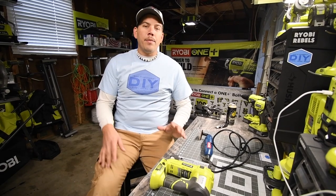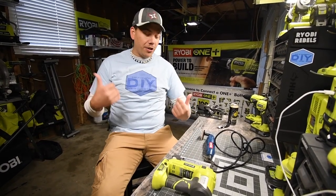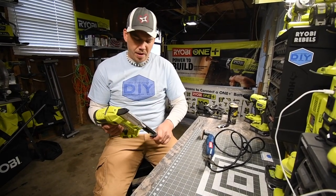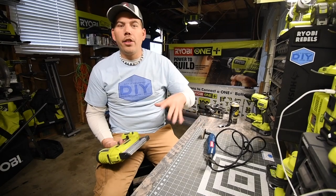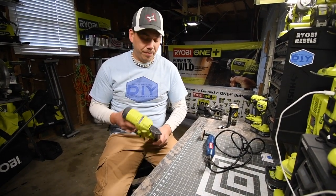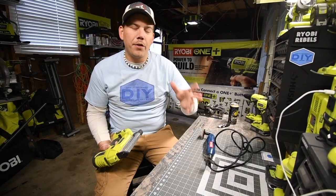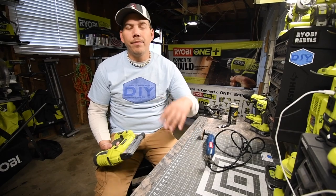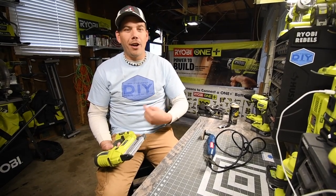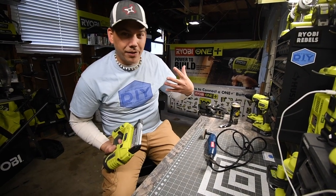Receiving these items was a complete surprise to me. I like the shirt — the shirt's good. I support Dad It Yourself. I saw his YouTube channel, shared it, and he's all about Ryobi as well. So if you want to binge watch more Ryobi, check out Dad It Yourself. I love the name — do it yourself turns into Dad It Yourself. I think that's funny.